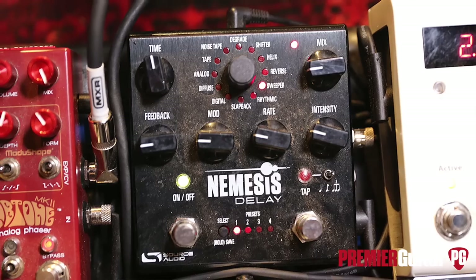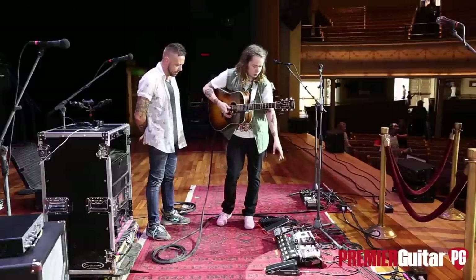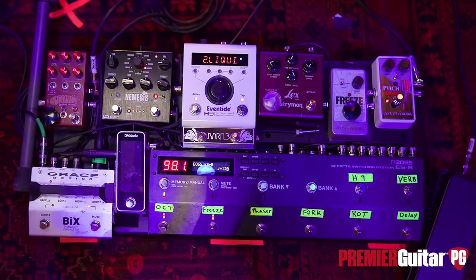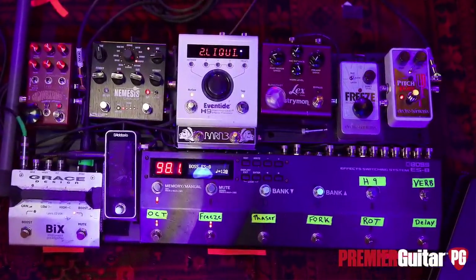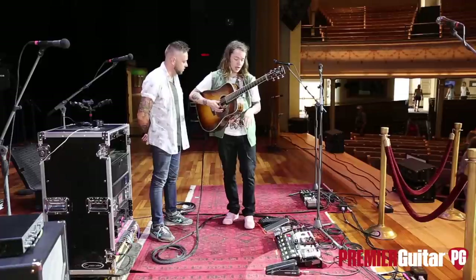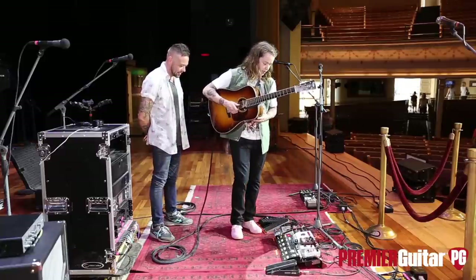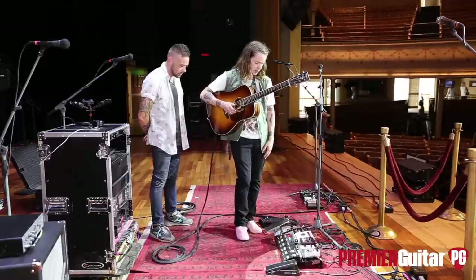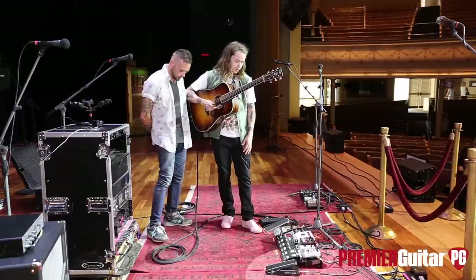I love the Nemesis delay by Source Audio — that thing's got so many options, it's just jam-packed. I love pedals like this where it's a delay pedal but you have ten different delays on it. Same thing with the Eventide H9 — that thing is just a workstation. I love the favorite switch. The Barn 3 is cool for that — you can program those to do different things, like recall certain settings or act as a momentary switch. For folks checking this out: what the Barn 3 does is help me switch through the settings on the Eventide H9. There are 99 sounds on it and I can go up and down through all of them.